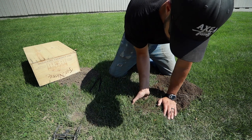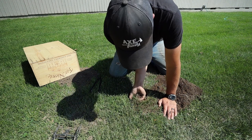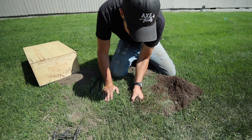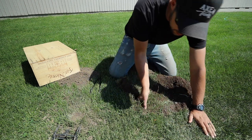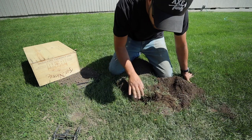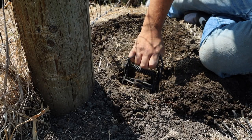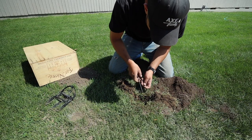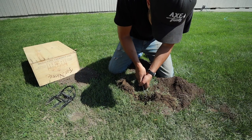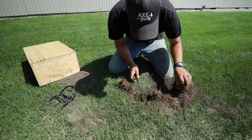I'm going to pull up some of the grass around here, trying to keep it in a chunk so that I can replace it. Once I have the hole initially started, I'm going to use the trap to figure out the size that I need. And I can use the tools that come with it to dig out where the clamp pieces are going to go.